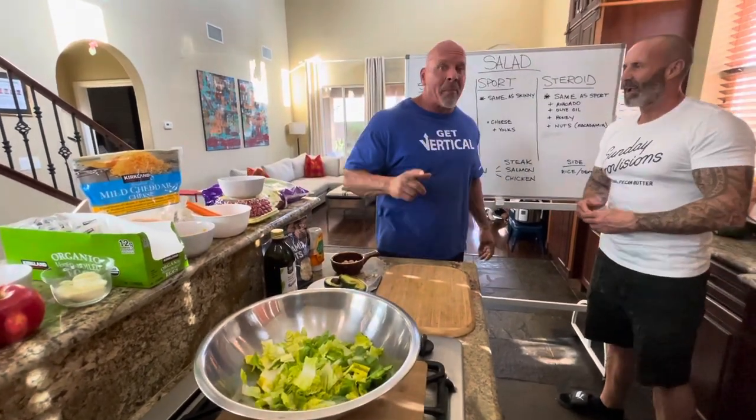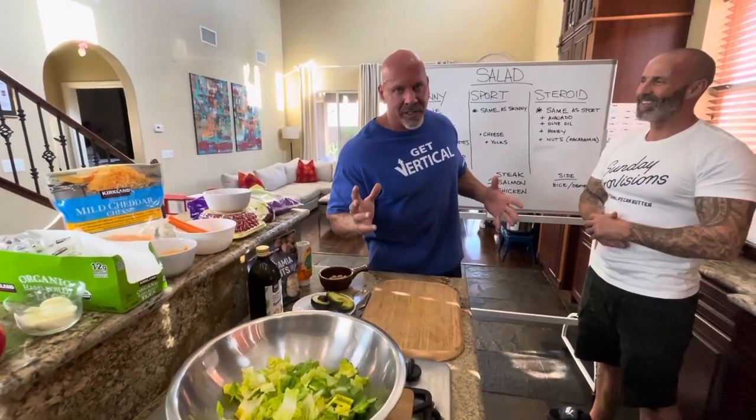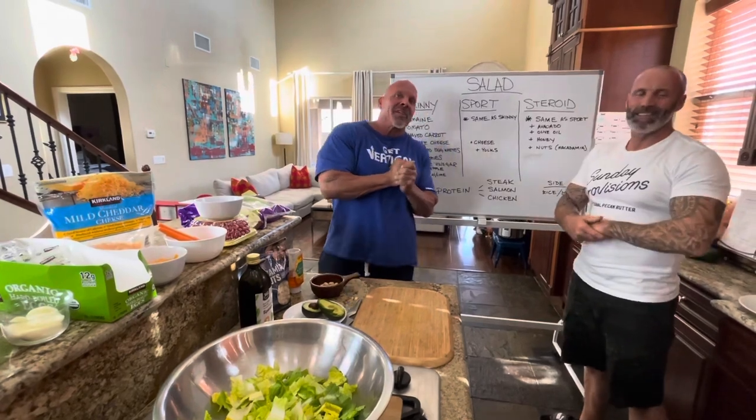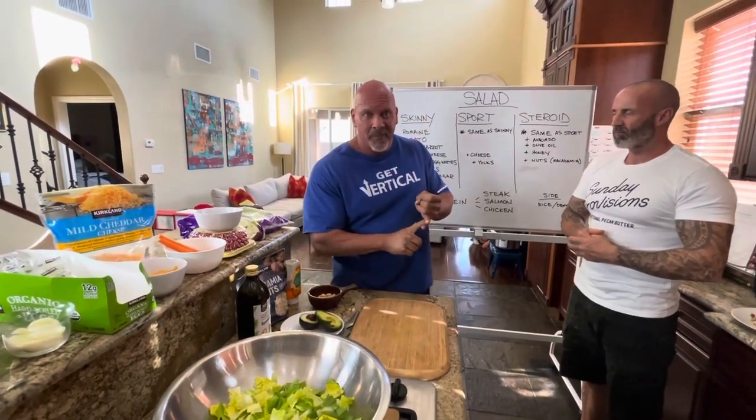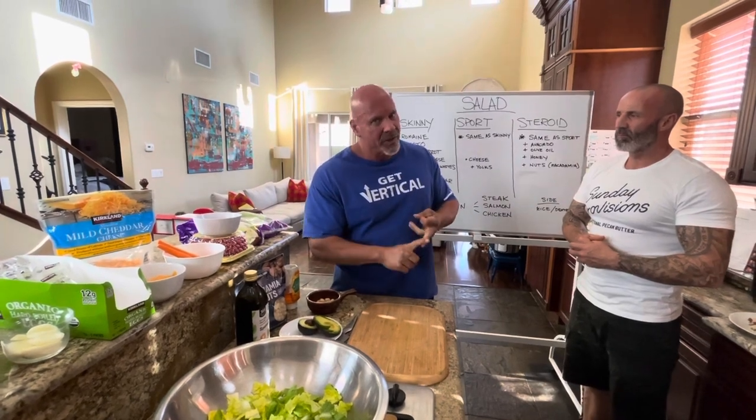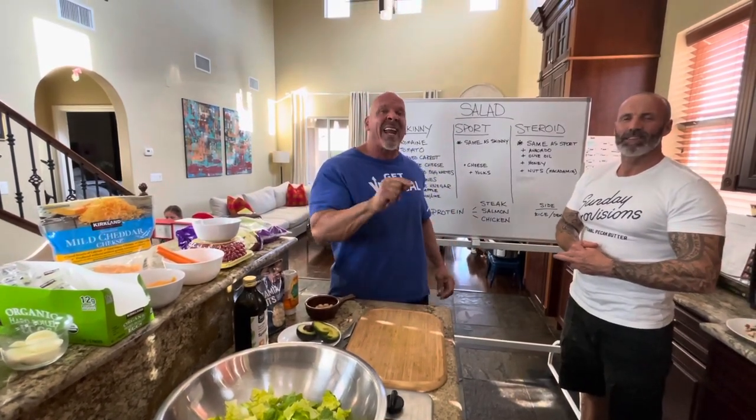All right guys, we're back with another Meals in a Minute, or however long it takes. I'm here in Las Vegas today and we're putting together three salads. We're gonna put together a skinny salad, a sports salad, or a steroid salad. So you better stay tuned, hit that IGTV, we're gonna put this together right now.